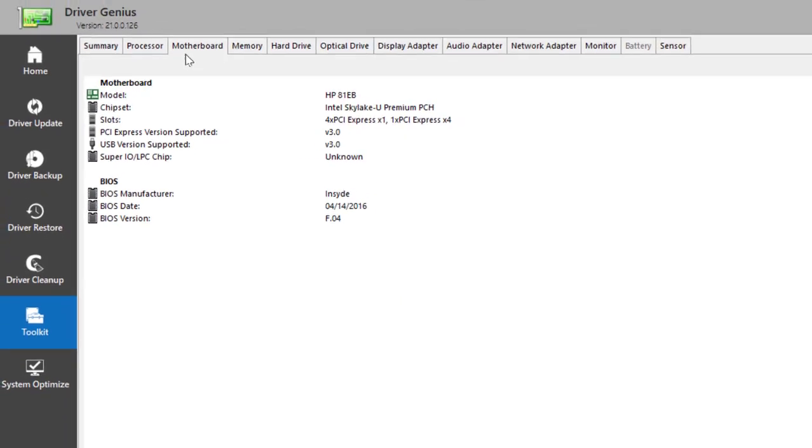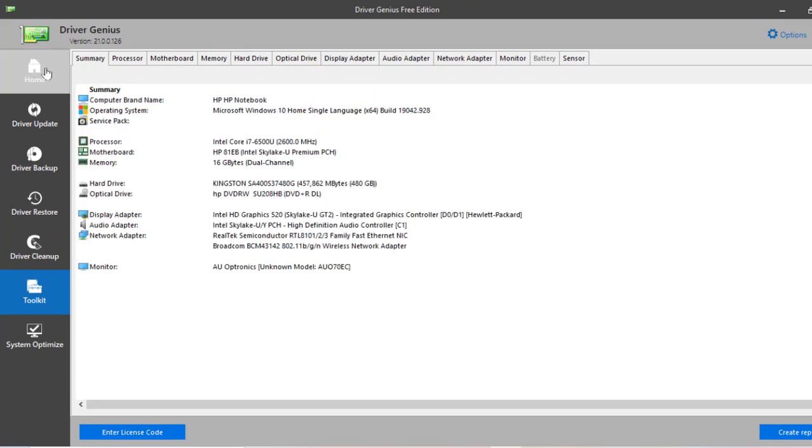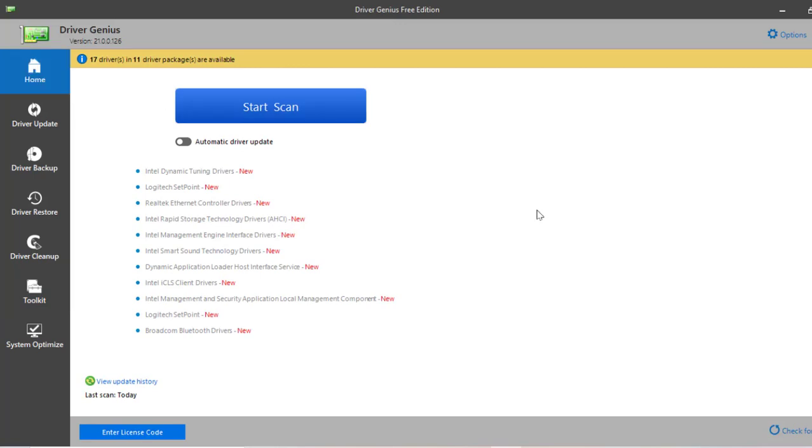That's another helpful option of this great program. That's pretty much it for this one — I just wanted to show you where you download it from and how it looks. It's a great piece of software and I really recommend it. It allows you to use it for free for up to 60 days, so take advantage of that. Thanks a lot, and see you shortly in another tutorial.